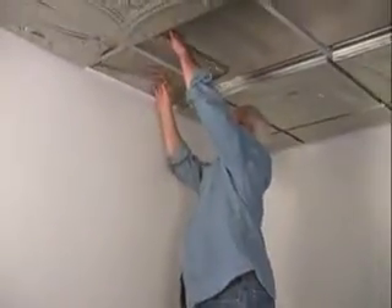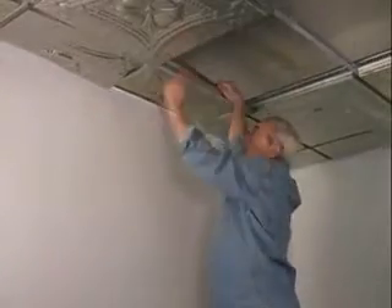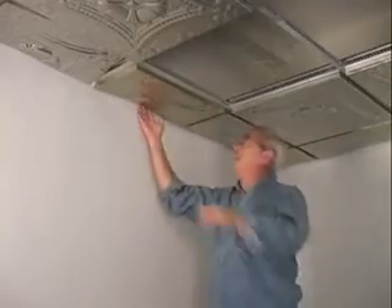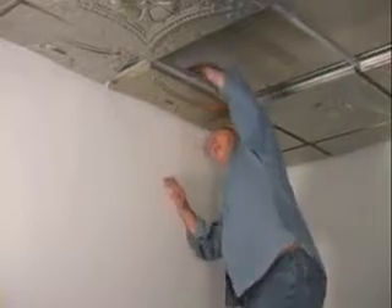Basically, in the end, it's going to drop right in. We put it back in here — the rough cut side is to the outside. I doubt very much if anybody's going to come into your drop-in ceiling and look up there and see if it's not perfect, but the outside edge is perfect.